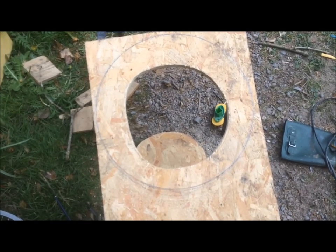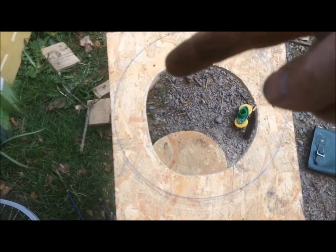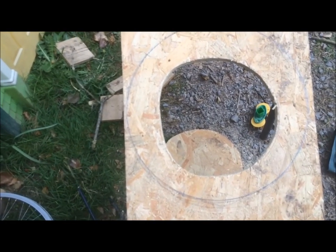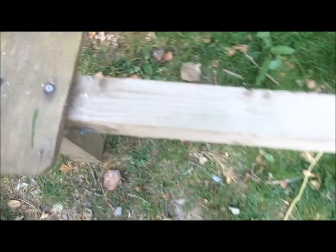This hole here is a bit lopsided, as you can see, and you want to try and avoid that, because it will make the wheel wobble as you're using it. There's a bit more weight in the top left-hand corner than there is in the bottom right, because there's more wood in that area.